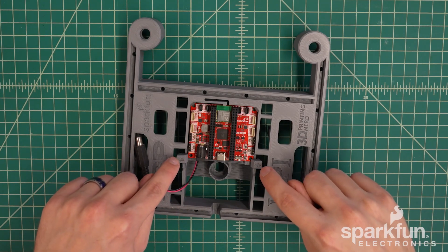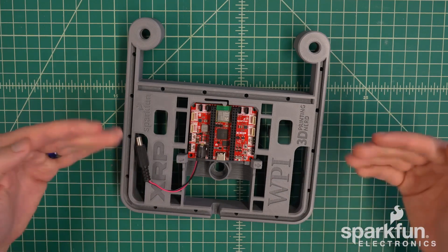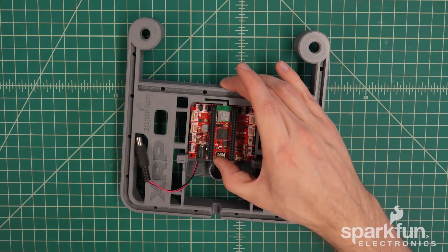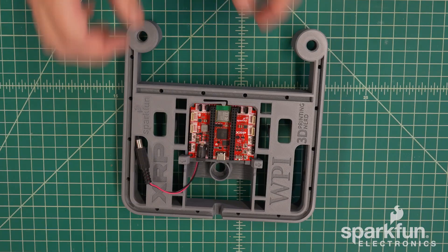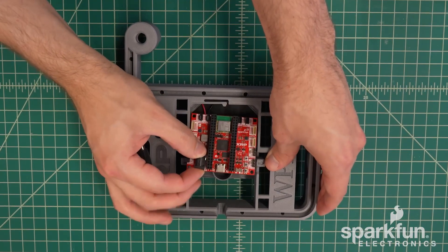If you just push straight down it probably won't grab properly — the arms need to be back in their resting position. That's just because the board is a little bit too far back; you just need to push it forward so that these arms are straight. If you ever need to remove the control board, you can pull these spring arms aside and then lift up the board to take it out.